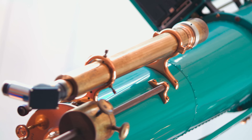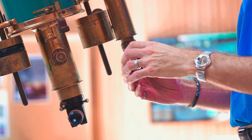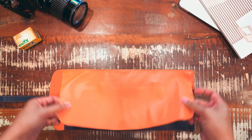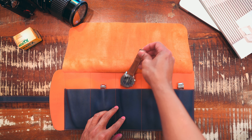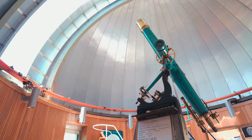Nothing captivates the imagination quite like the vast reaches of space. While only a lucky few will be able to experience the extreme g-forces when leaving the Earth's atmosphere, this Omega Speedmaster from 1968 allows you to partake in the use of a tool that was once used by astronauts.